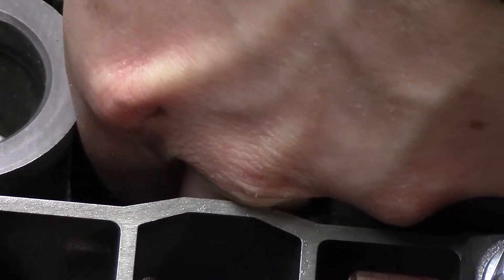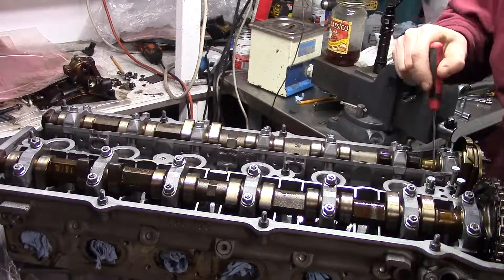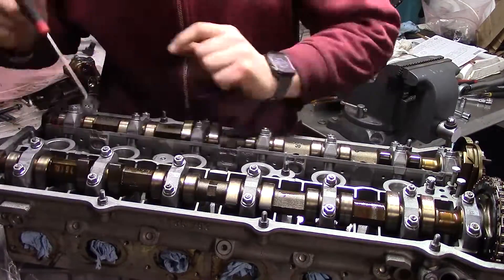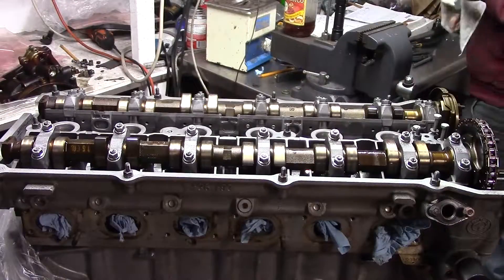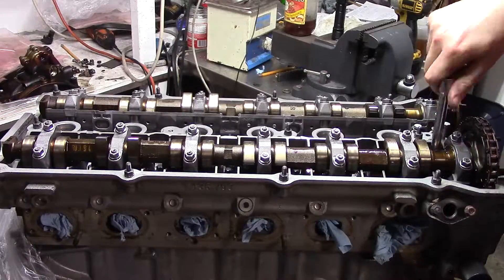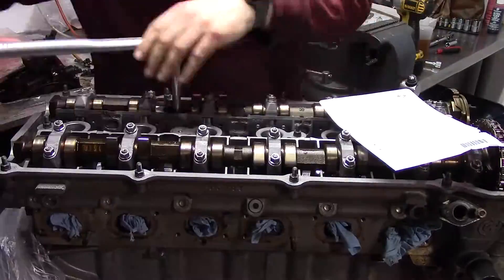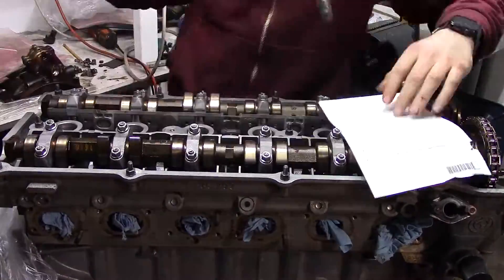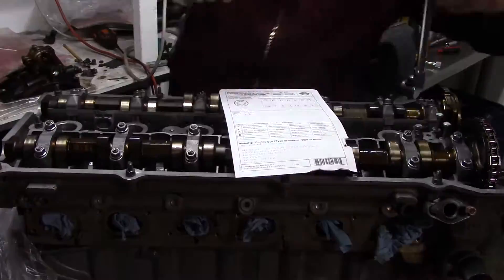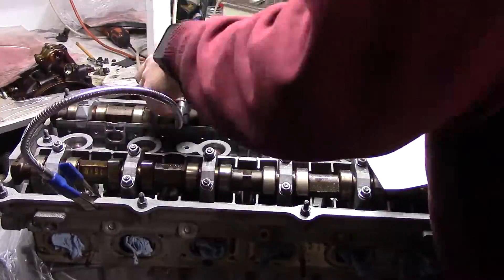The washers get reused and they're a bit tricky to get in place. I oil them up to make sure the torques will be accurate. Then I drop all the bolts in place, making sure they're all clean and lubed. I went through all the block threads by hand before putting the cylinder head on to make sure they were all clean. All the bolts get snugged and then I can start the torquing procedure. The head bolts came with a guide that calls out the order and torquing stages: the first stage is 20 Nm and then two additional stages of 90 degrees each.